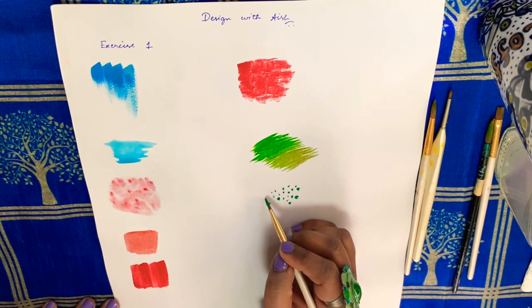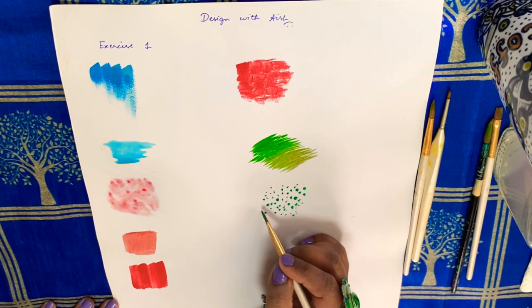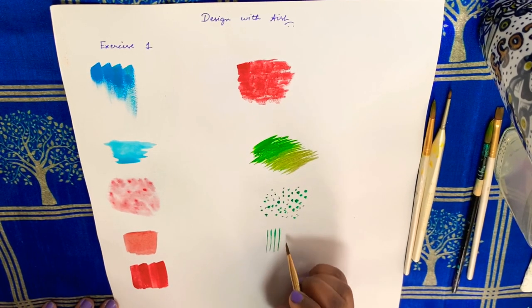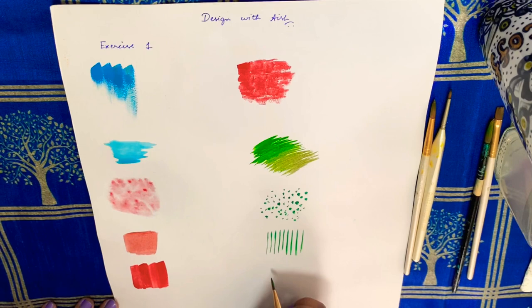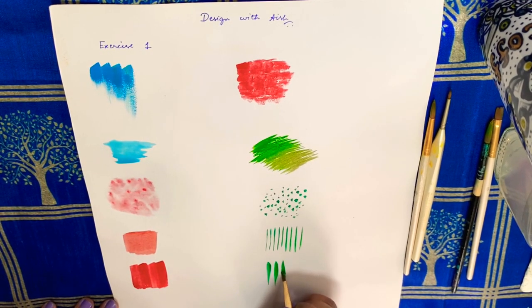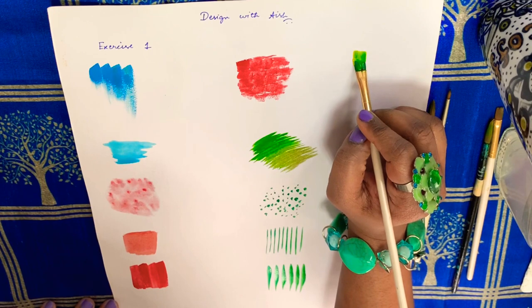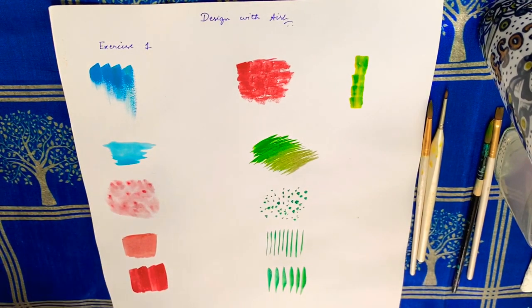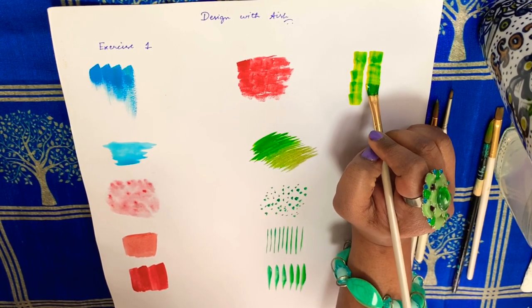Just dots with the same flat brush number 6, and lines with the same flat brush. Next, thicker lines with the same brush — this is done just by manipulating the pressure in which I am holding the brush. Next is staggered brushing — you will see the effect it's creating, just like push and pull.